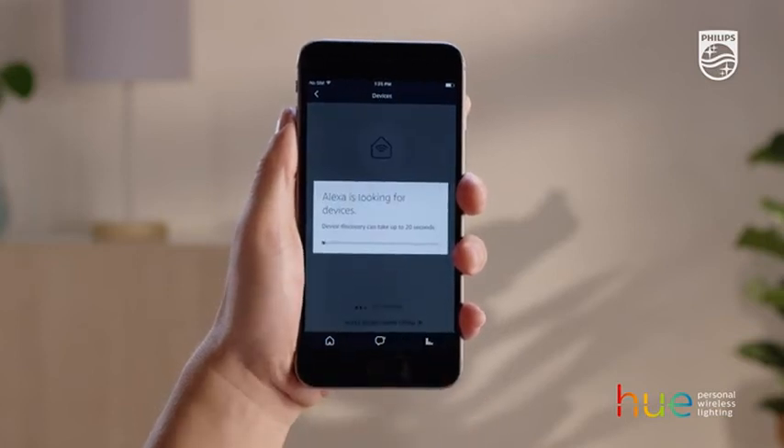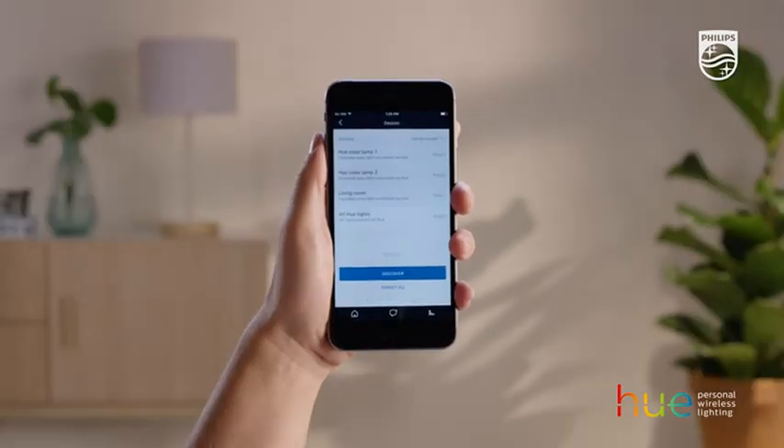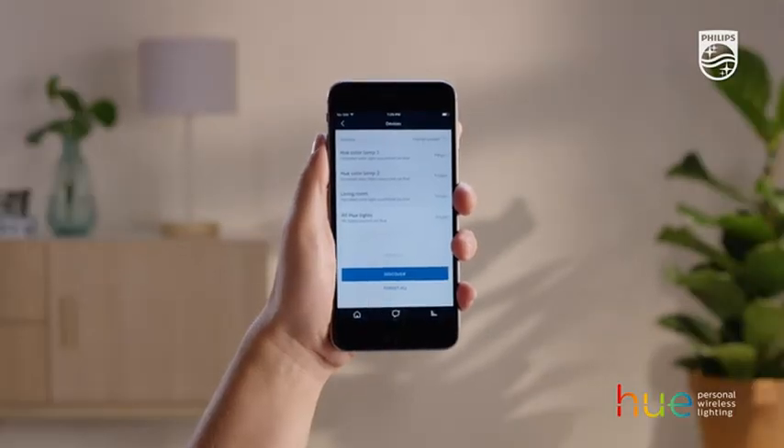The app will now search for connected devices. It can take up to 20 seconds. That's it. Now you can control your lights with your voice.